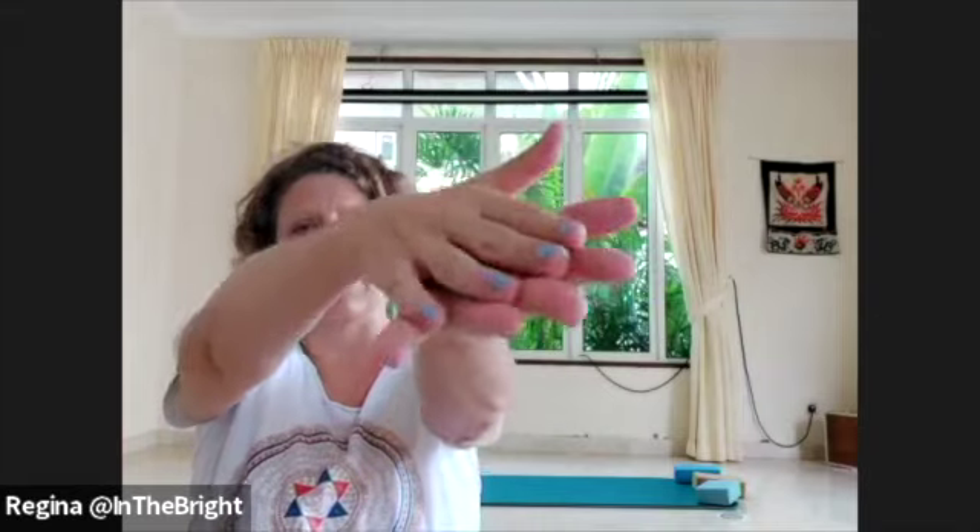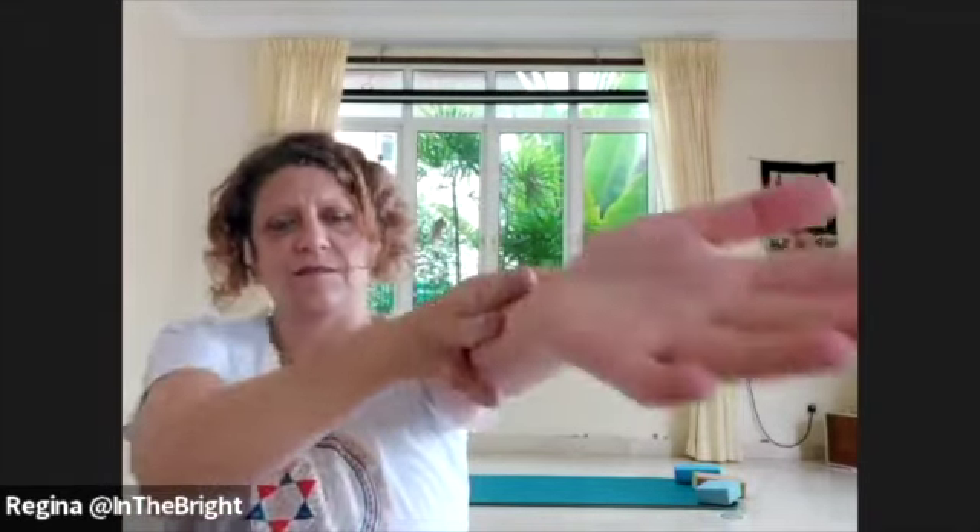Now we're going to bring things in. The arm is going to be on the inside, sweeping up back into the heart. Do the other side as well.